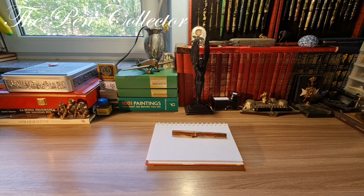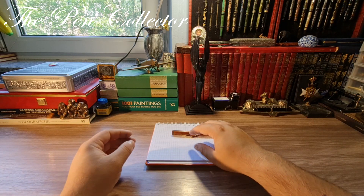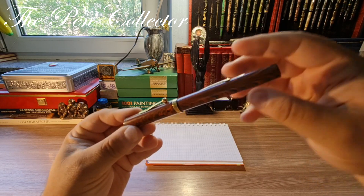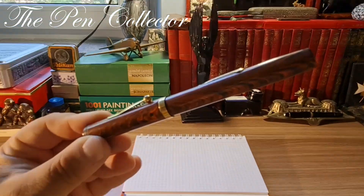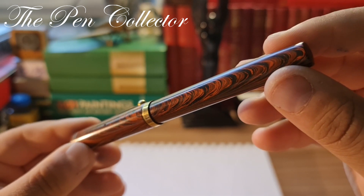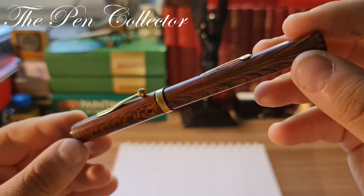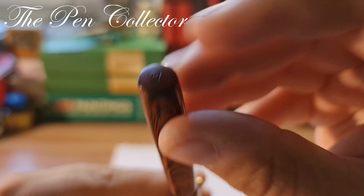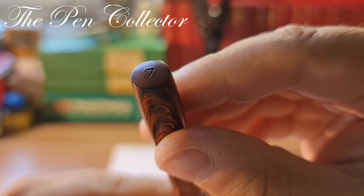Hello and welcome, friends. Welcome to a new and exciting episode where I review a vintage beautiful fountain pen. This time I have this wonderful Waterman Ideal in this beautiful red ripple finish — a wonderful fountain pen made out of ebonite. I present to you the Waterman Ideal Number Seven.